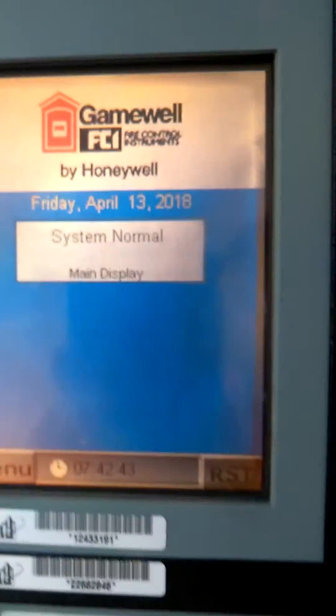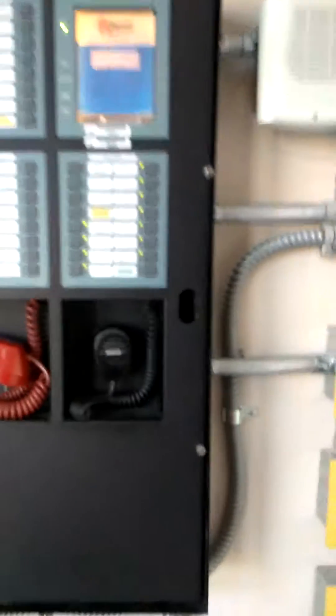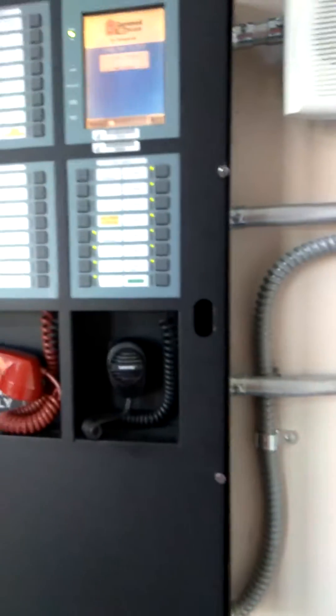It says system normal. Now sometimes this thing will lock in with a trouble — it'll say normal but it'll still be beeping. You can't hit trouble acknowledge because the system thinks it's normal, so you have to come over here and hit the little reset button. That's pretty straightforward.